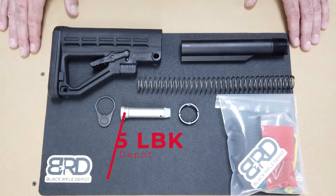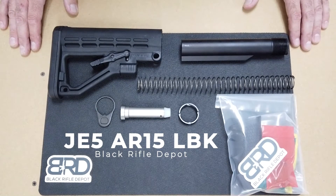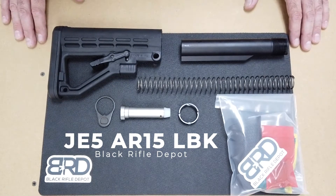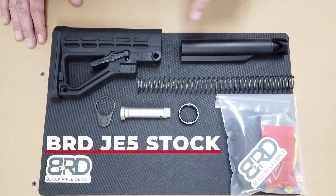Hey everyone, it's Black Rifle Depot here. Today we're going to talk about one of the lower build kits we carry on the website. This is the JE5 lower build kit from Black Rifle Depot, and it comes complete with everything you need.